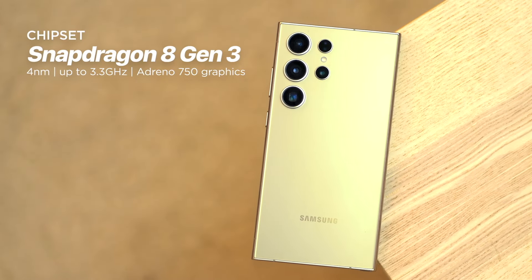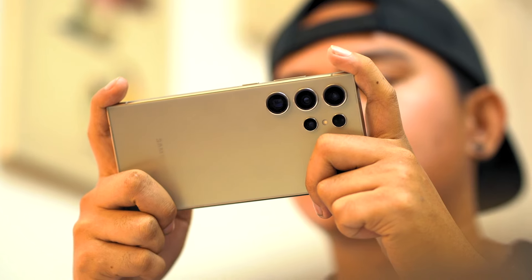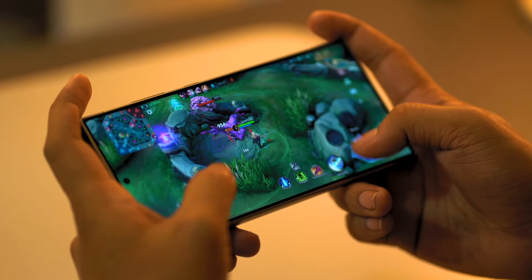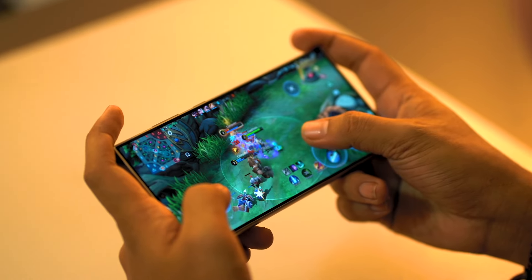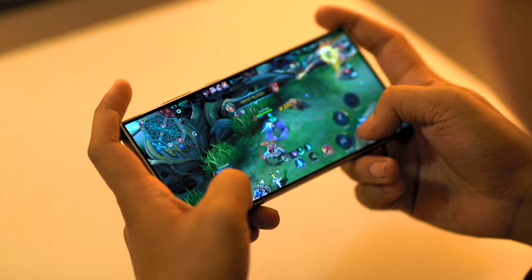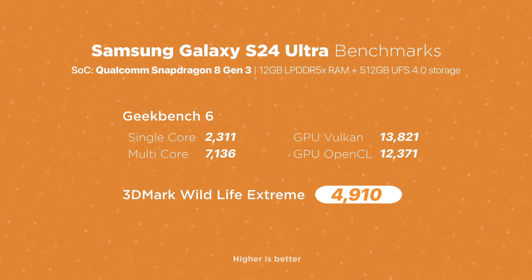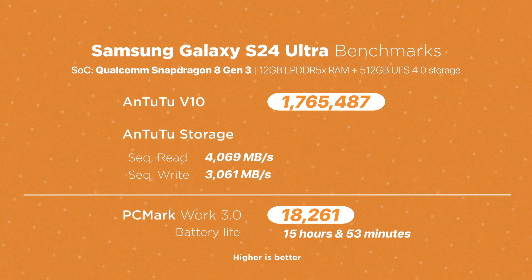Powering the Galaxy S24 Ultra is the latest Qualcomm Snapdragon 8 Gen 3 chipset, paired with an Adreno 750 GPU, 12GB of LPDDR5X RAM, and 512GB UFS 4.0 internal storage — all ingredients for a very powerful device. While normal usage is smooth and snappy, performance really shows in more intensive tasks such as video encoding, gaming, and multitasking. Our synthetic benchmark scores show how powerful the device is. Playing games from Mobile Legends up to more intensive ones like Genshin Impact showed no signs of lagging, stuttering, or frame drops. The device tends to heat up a little bit, but temperature jumps are small and manageable.